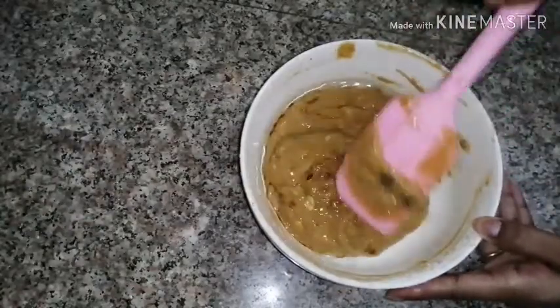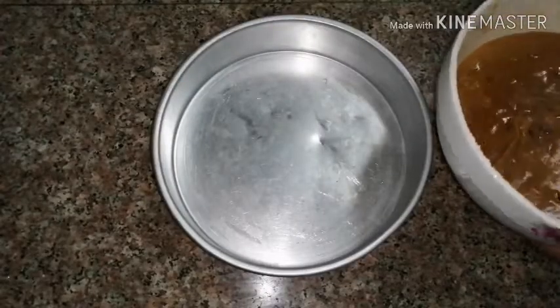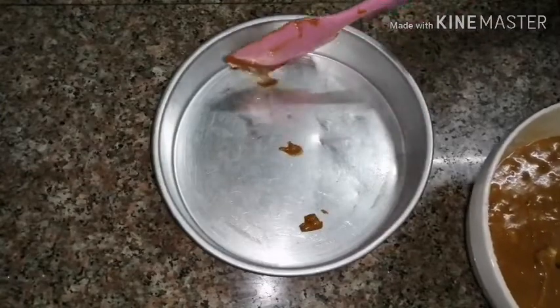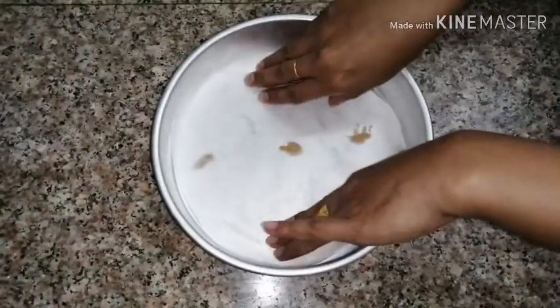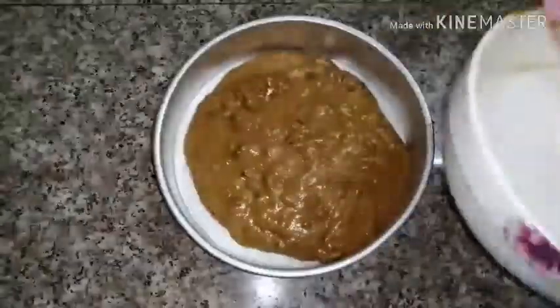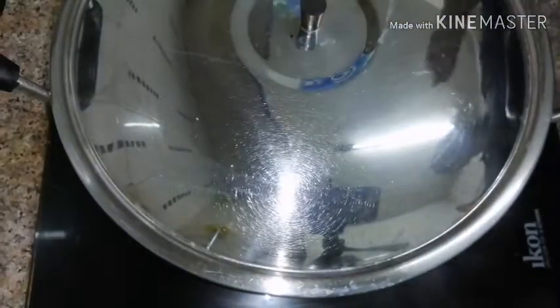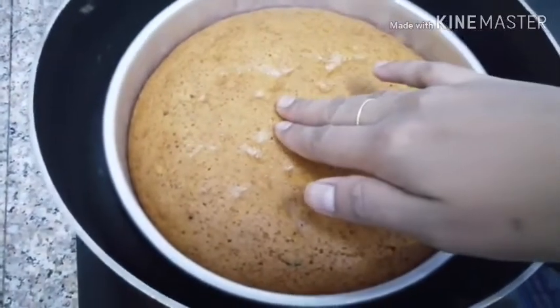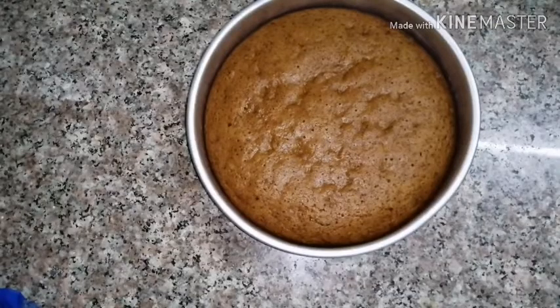Mix in 2 tablespoons of oil and add some fruits and dry fruits. It will not be too thick. I am going to bake this — I will add butter paper to the pan and bake it in the oven.